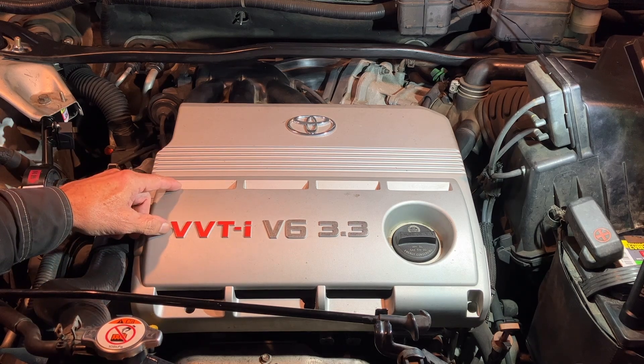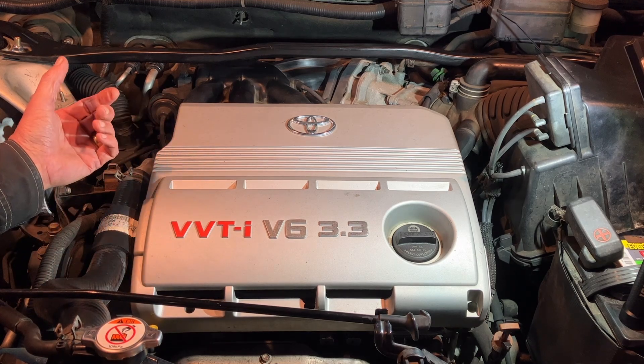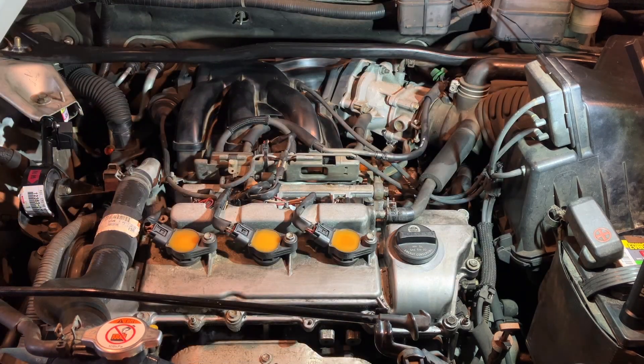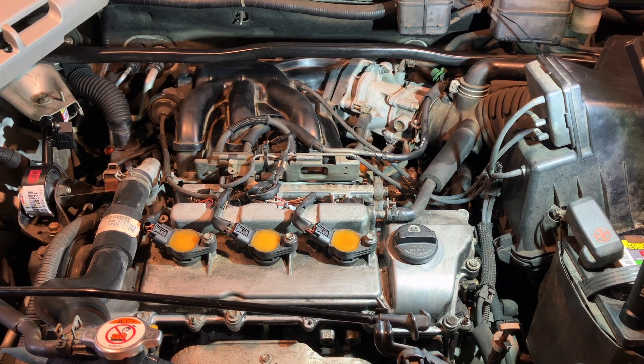2005 Toyota Highlander with a 3.3 liter V6 engine, 3MZ-FE engine, and I've owned this car since new. This cover's been on for 19 years, but I'm taking it off and leaving it off — I'm not going to put it back on.